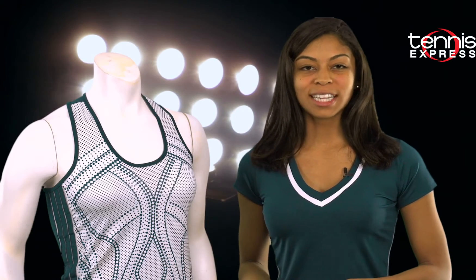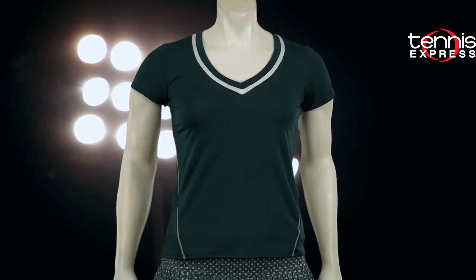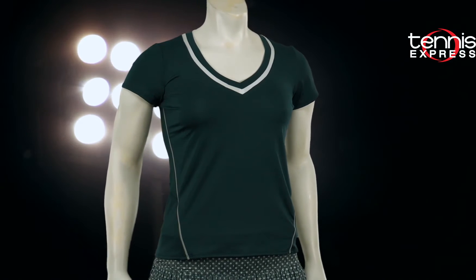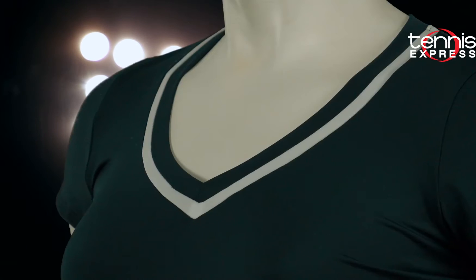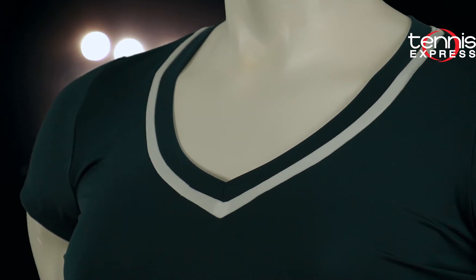The short sleeve Varsity V Tennis Top, in my opinion, was made for tournament play. The short sleeves on this top keep it club conservative, and the lovely color spruce is refreshing from all the neon collections that have been trending in recent years.